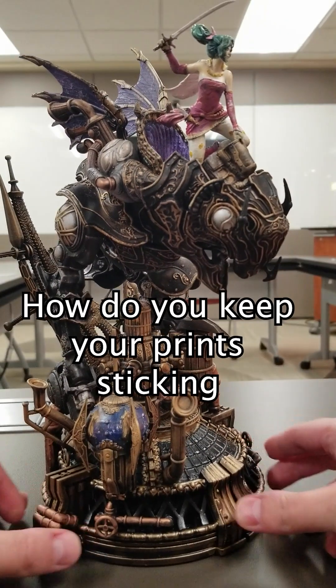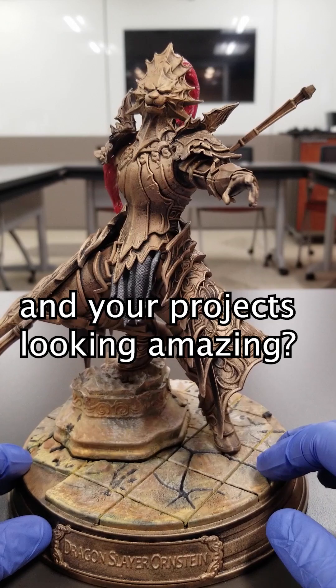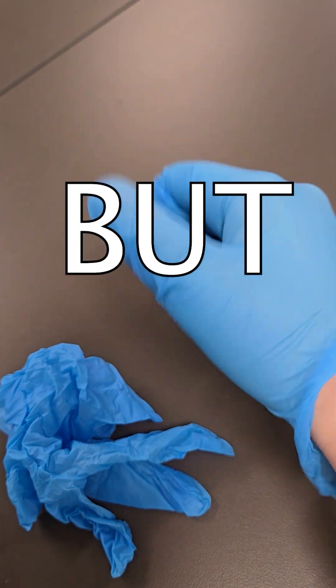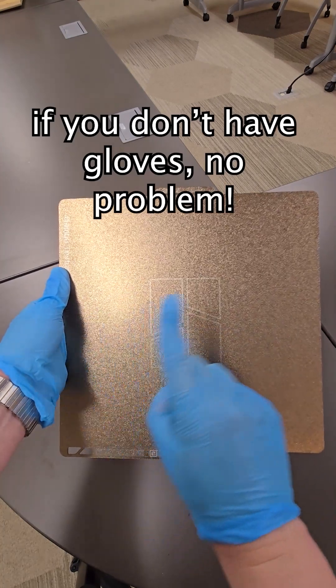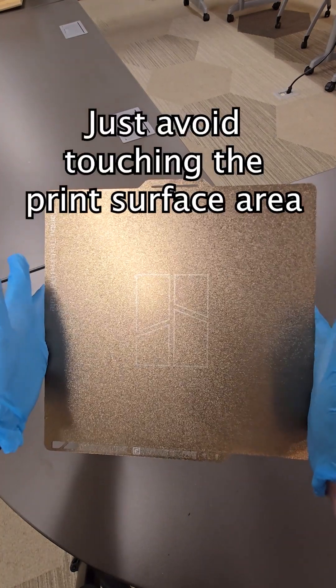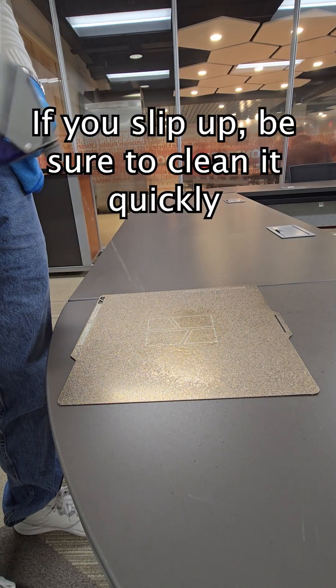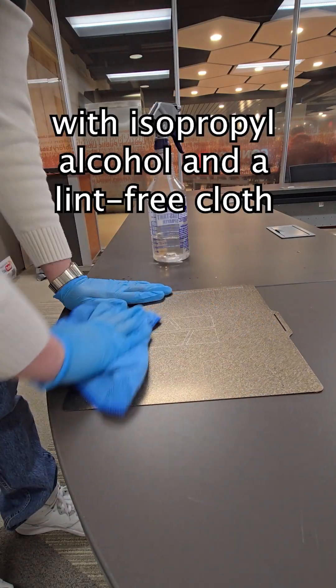So, how do you keep your prints sticking and your projects looking amazing? First, grab some nitrile gloves — a box of these costs around $10. But if you don't have gloves, no problem. Just avoid touching the print surface area. Keep your hands on the sides. If you slip up, be sure to clean it quickly with isopropyl alcohol and a lint-free cloth.